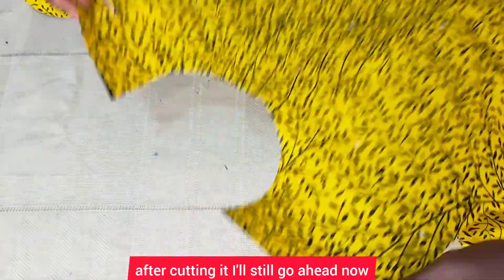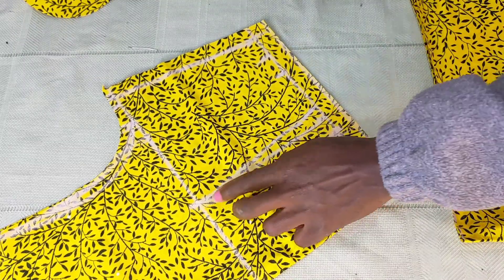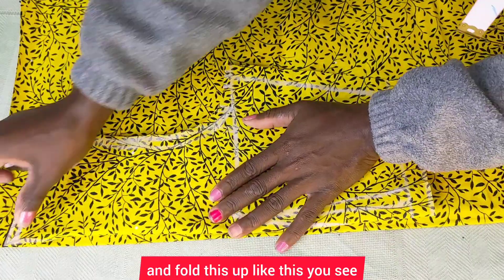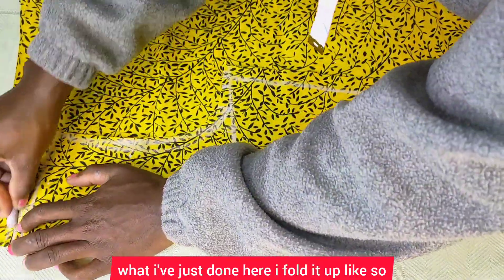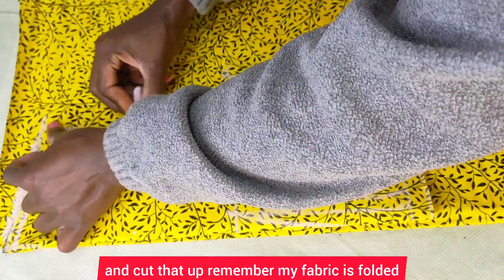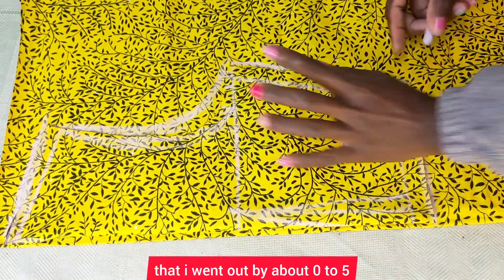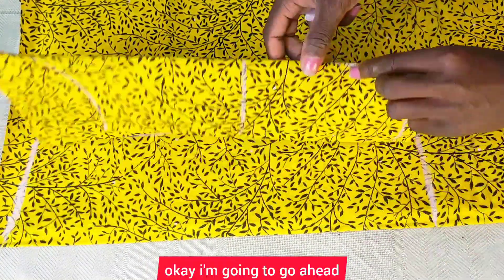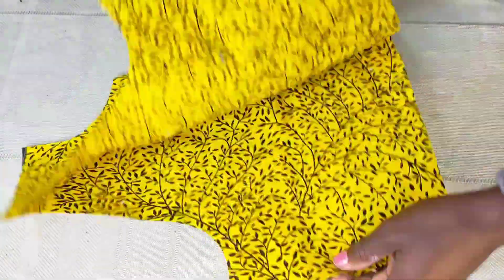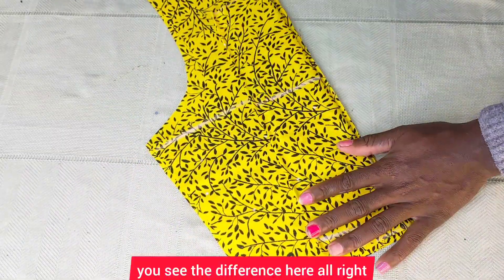After cutting, I'll go ahead and fold my fabric into two again. I fold it up like this — you see what I've just done — and I'm going to trace and cut that up. Remember my fabric is folded into two, right sides facing each other. For the back, you can see that I went out by about 0.5 inches. I'll trace and cut that up, then separate the pieces — we now have both the back and the front. You can see the difference.